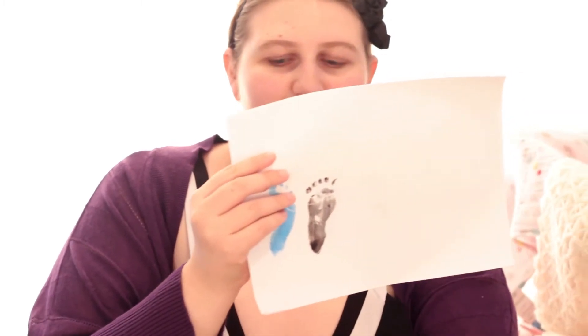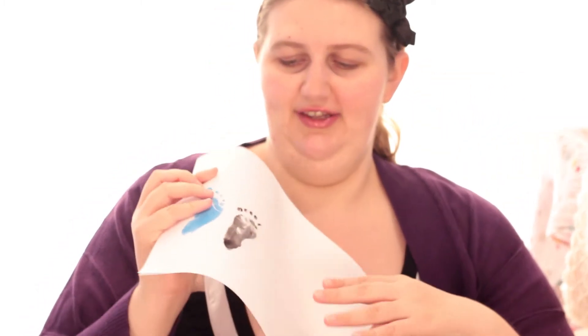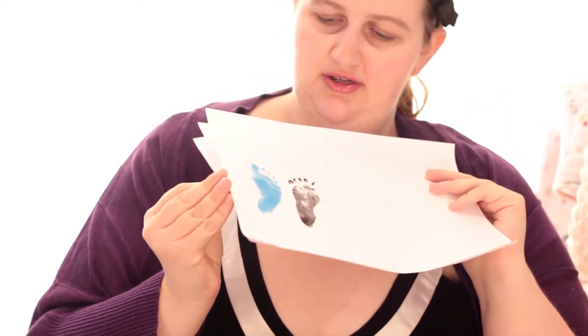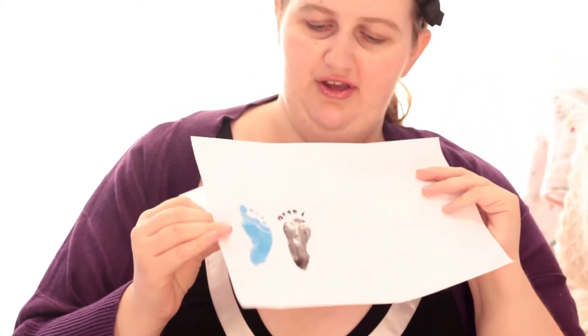One of the cool things we've done this month is we've taken his footprints. I was going to scan these and use them for scrapbooking, put them in my journal and things like that. So those are his footprints.